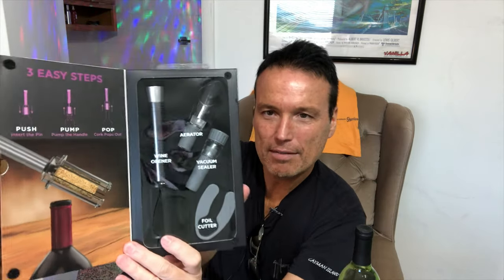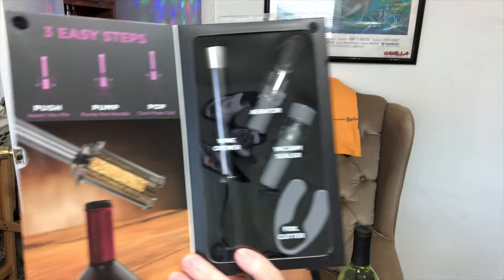This As Seen on TV Vino Pop says there are only three steps: push, pump, and pop. We open up the front cover here. Looking over the instructions, I see that this is not only a wine opener — it also is an aerator, and it also comes with a thing so you can reseal the bottle. That's pretty cool.